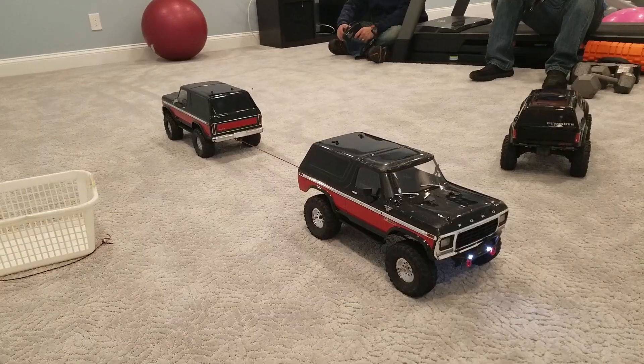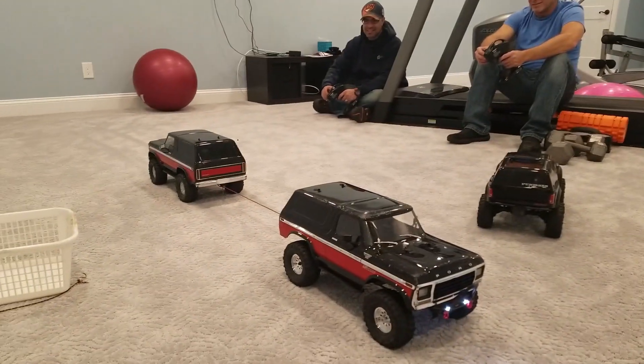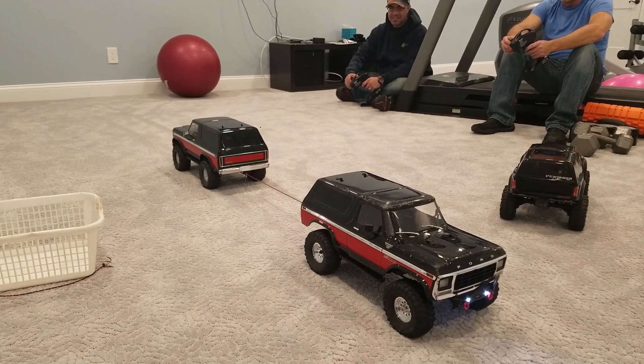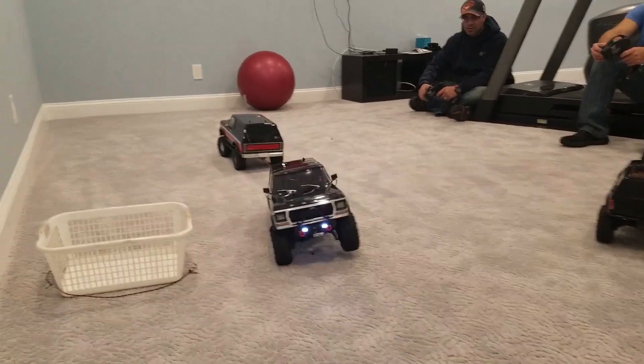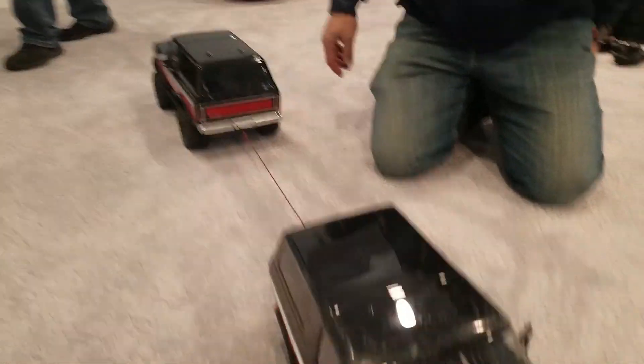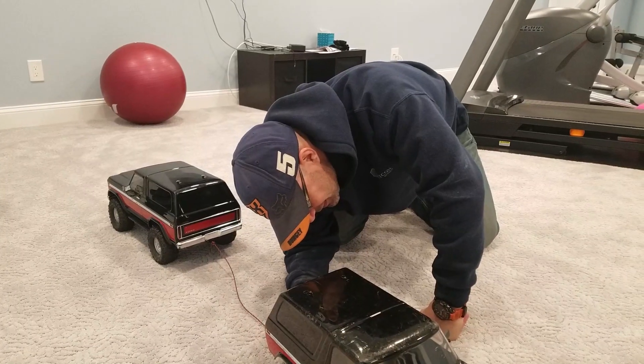All right, one more. Round two — three, two, one, pull! Again — whoa, tire off the car, the axle drops on the ground! The axle slam. Victory — this is where Placer Racing actually gets a win this evening.